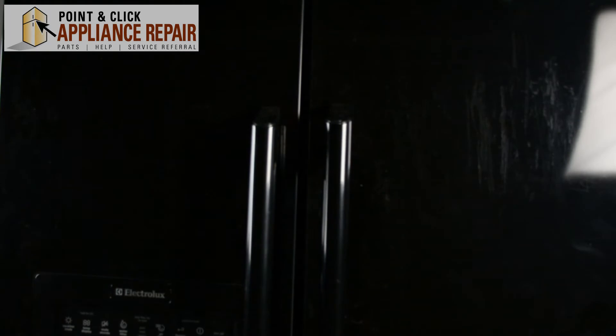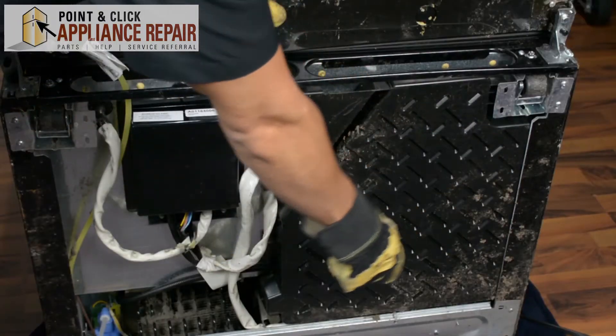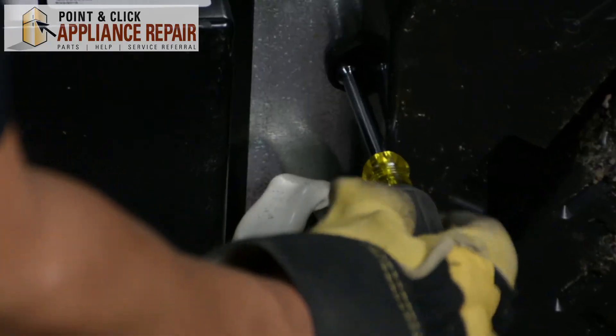We're going to have to tip this fridge back in order to get to the drain pan, so we have to get right to the bottom. This entire piece right here is our drain pan, held in by a quarter-inch nut, so we're just going to take that out.